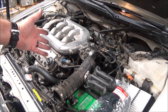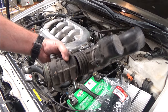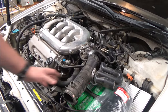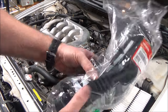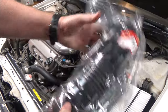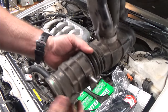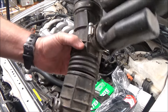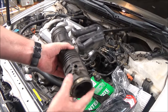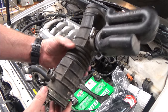Most likely your car is gonna run just fine and you wouldn't even notice anything, but you're gonna be sucking in dirty air. The nice new one is pliable and soft — you can bend this around. This one? Hard as a brick. If you mess with it, that's how these things break — you change the air filter, move it around, manipulate it, and they split.